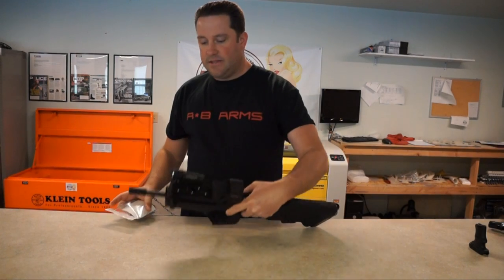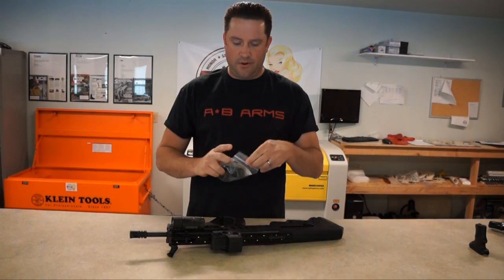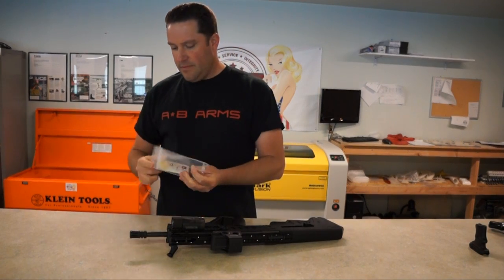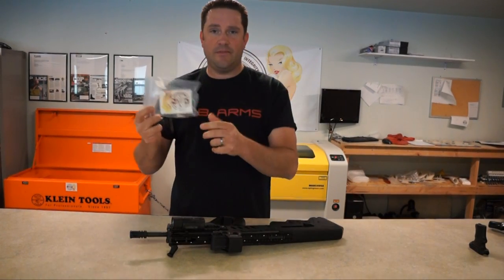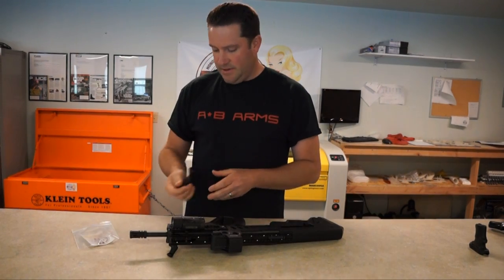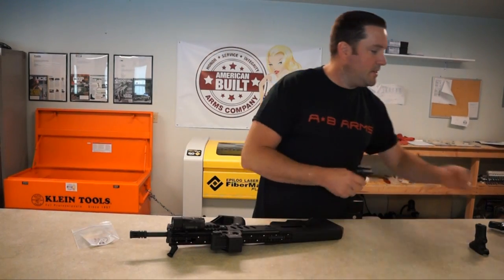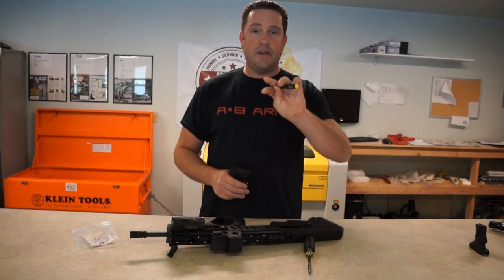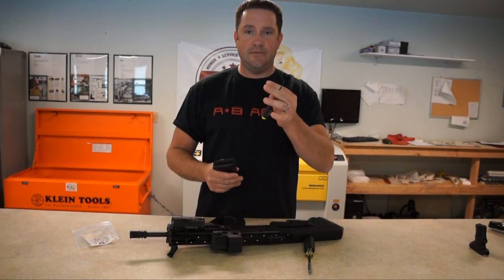Let's take the T Grip out of the package. We include a sticker too, so feel free to throw that on your toolbox. One of the things you're going to need for this is a 3/32" Allen head wrench.